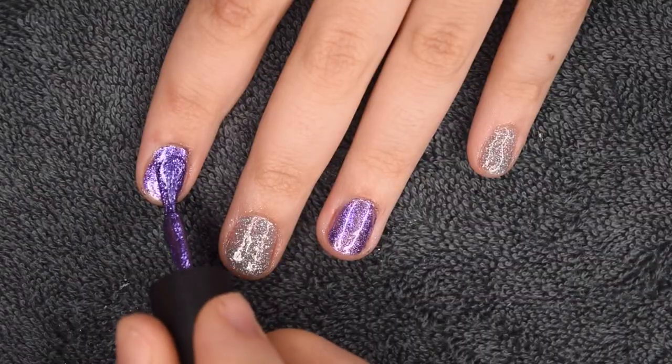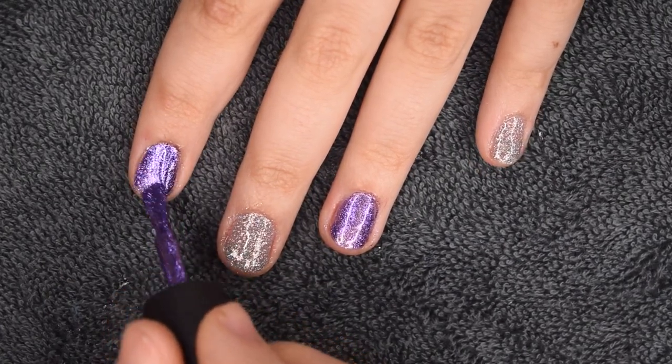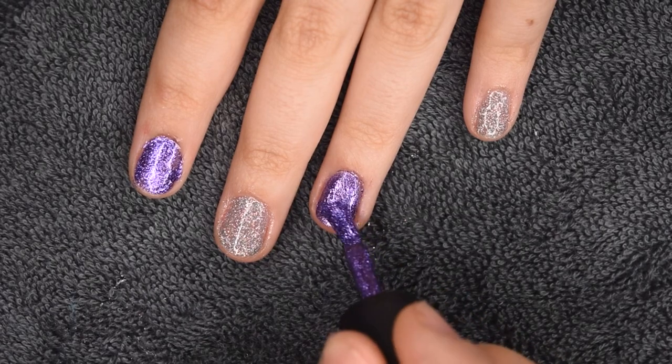Actually, we ended up doing a third coat of this purple color because it was a little bit uneven and he wanted to do another layer. So that's what he's going to be doing here — just the same process as before.